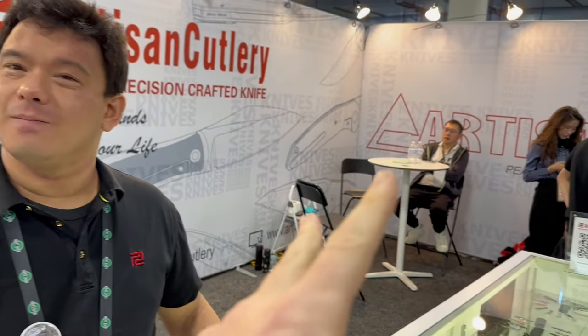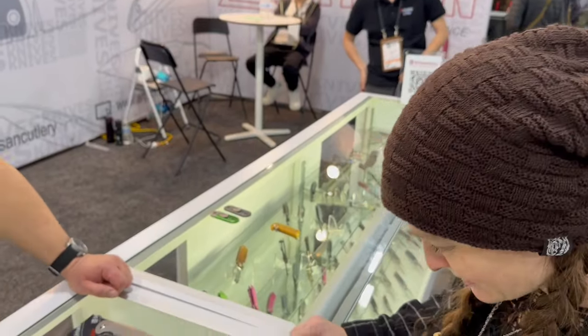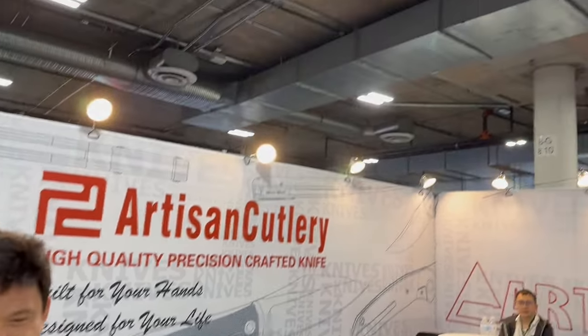We got a look at CJRB as well — that's another video. We're going to do a separate video because there's just too much to talk about. We won't take any more of your time, Russell. Look for more Artisan and CJRB knives from our channel for 2024. Thanks a lot for joining us. Bye.